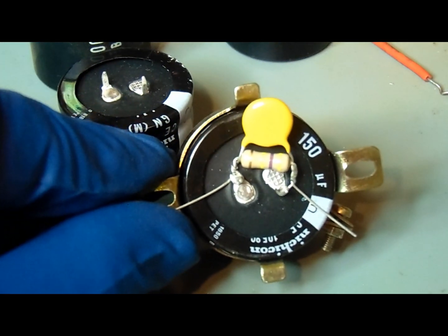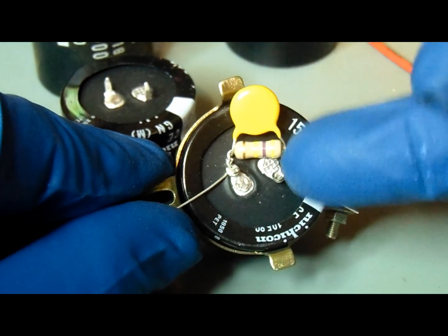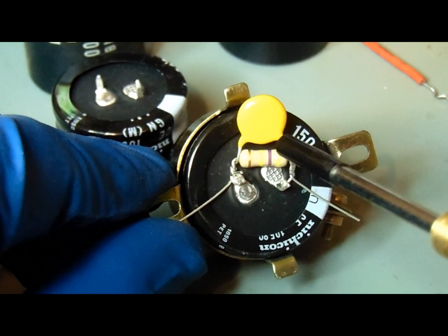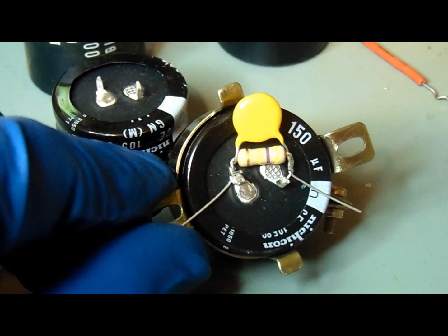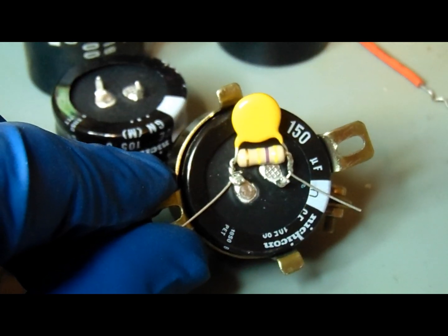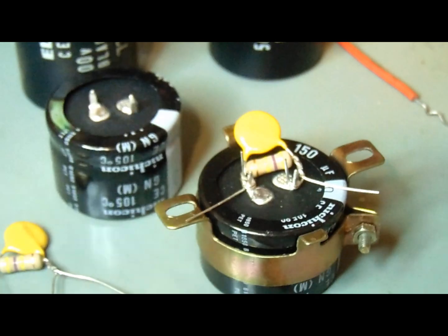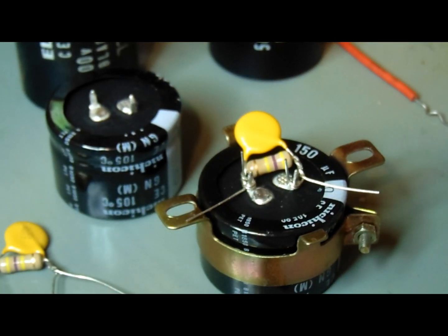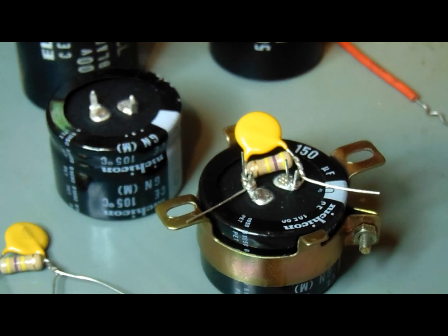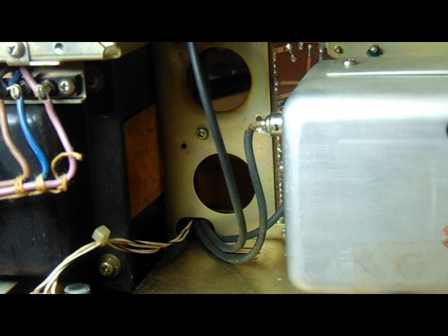I've placed the assembly on the pins. I used a wire wrap tool and gave it one turn so it stays mechanically in place when I solder it to the lugs on the electrolytic. I'm going to prepare the other one the same way, put a little solder on them, and then get ready to put them back in the radio.